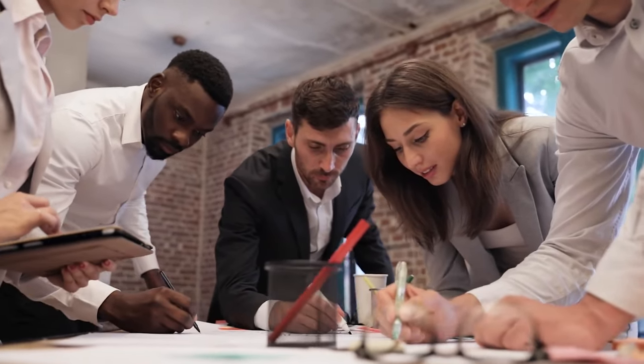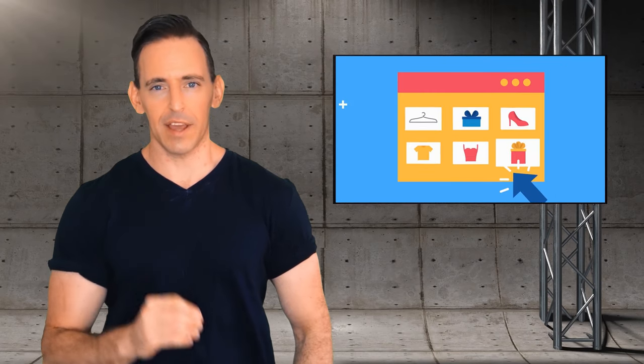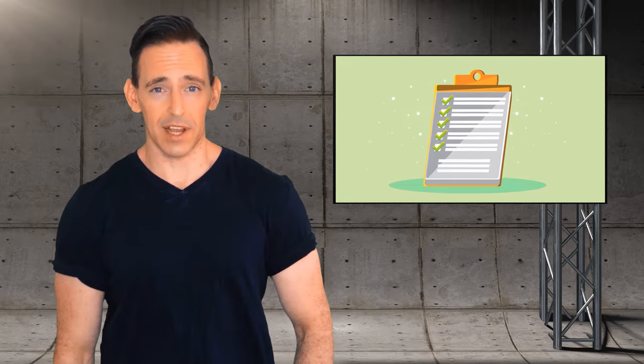Discover the latest and coolest tech gadgets at DTEK-TS. Our team thoroughly tests and evaluates new products to bring you a curated list of the newest and coolest gear. We also help you make a perfect buying guide, and we hope you find our selection enjoyable and informative.